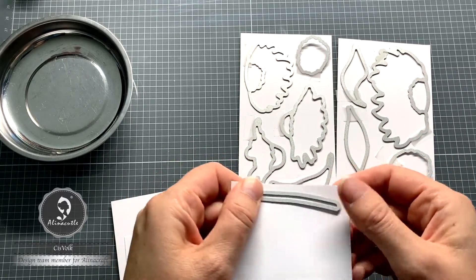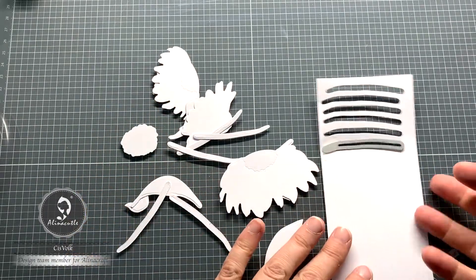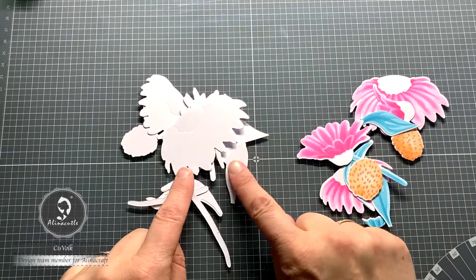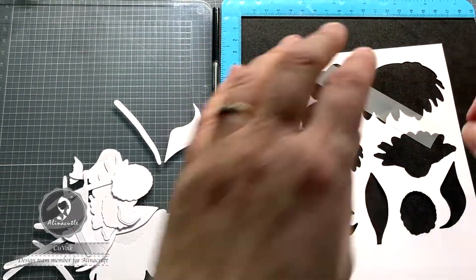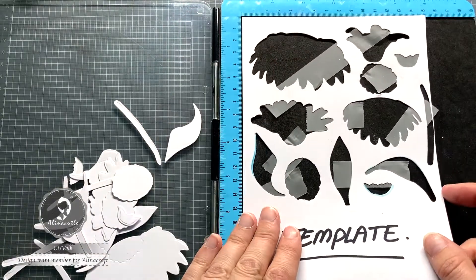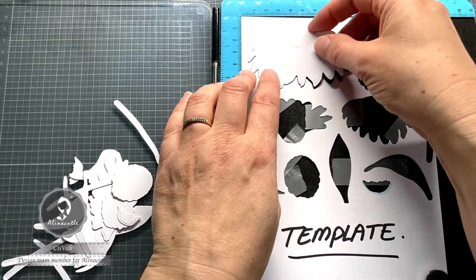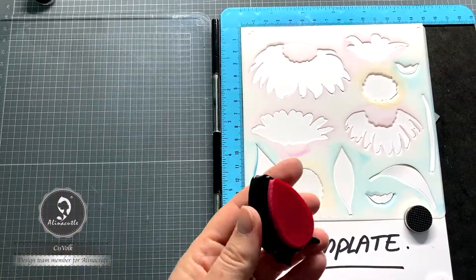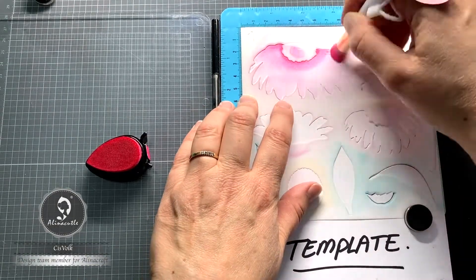I need more than one of these stamps, so I die cut them more often. So I now have a set of colored flowers and a set of white flowers. On the back of my template I now stick strips of tape so that the white shapes stay exactly in place in the template. Now I can inkblend as many dies as I like, and thanks to this template they are always in the right place.